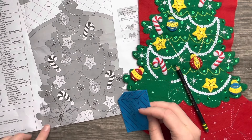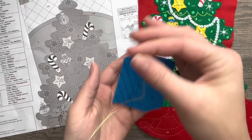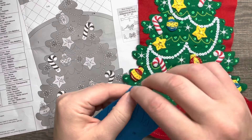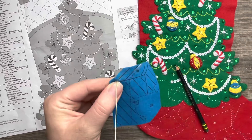Hello and welcome back to my channel. If you missed the first part of this video, I will link it somewhere in the video or in the description box. We continue on with the Christmas tree surprise stocking.